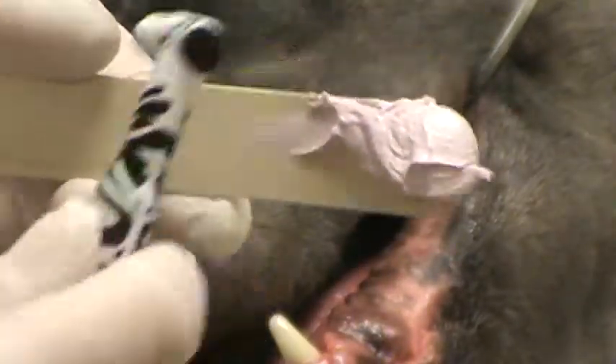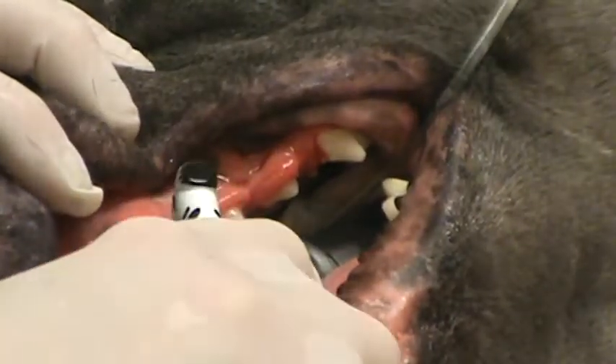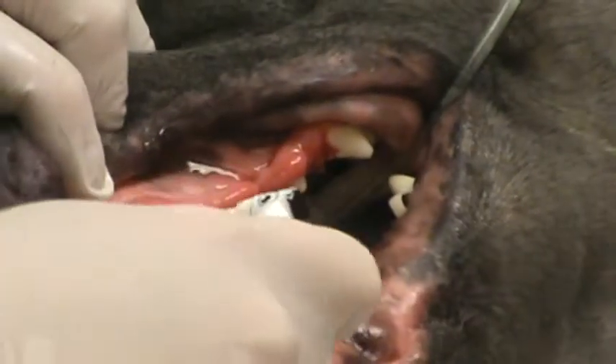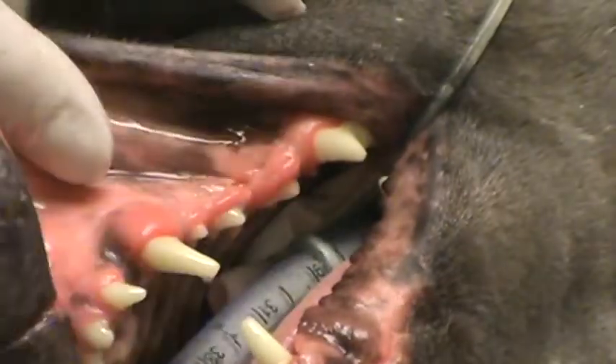The last part here is taking our prophy paste and our polishing cup on our low speed and polishing each tooth. Again with this one you want to stay on the tooth no longer than 10 to 15 seconds or you can burn the tooth. You don't really want to go above 3,000 RPM. When I'm rinsing I'm trying not to blow the water down the back of the throat, so that looks pretty good.